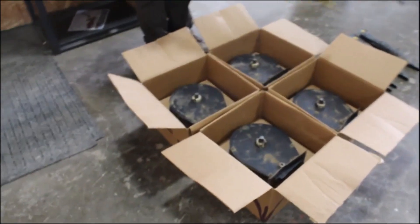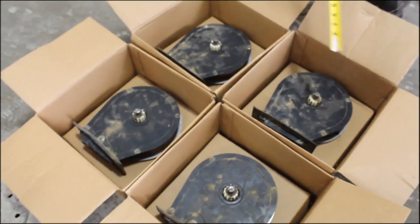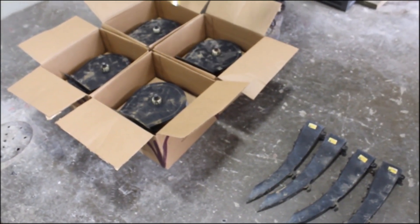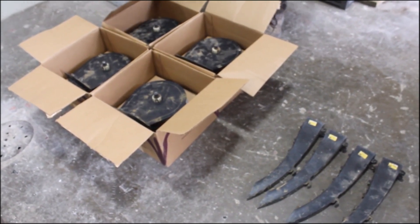Here we have four precision seed tubes and four precision meters. They come off a 4070-200 planter. A gentleman had sold his planter, kept these, and we bought him out. They're still in the precision box.